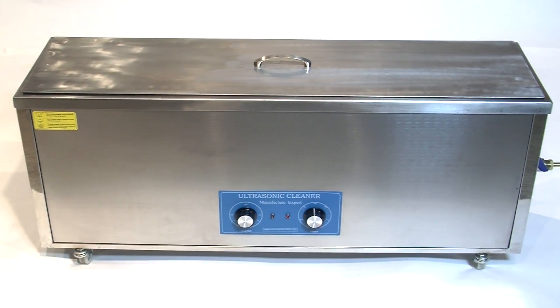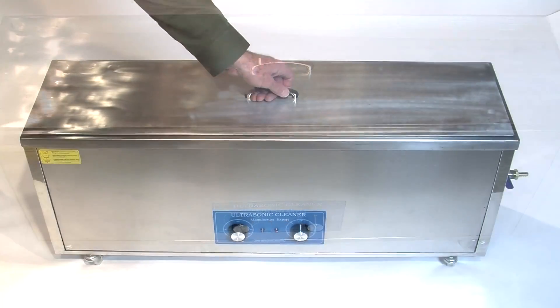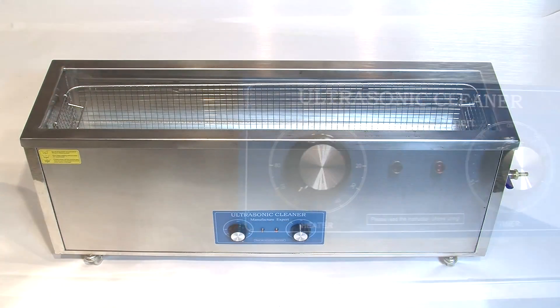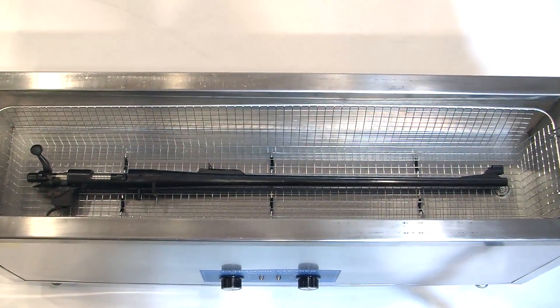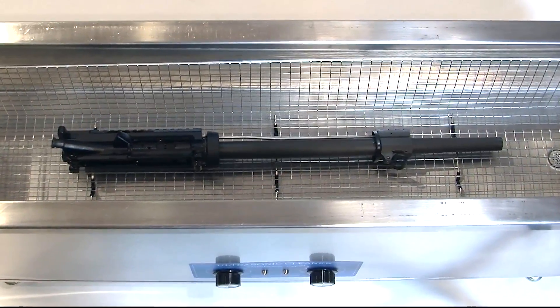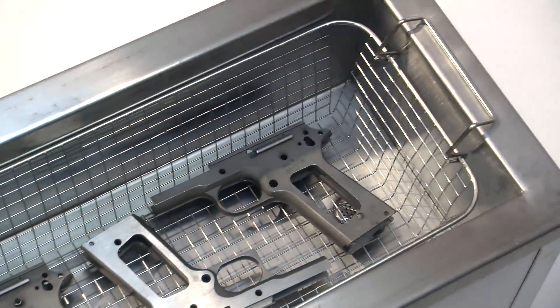Now there is a big new Turbosonic that harnesses the power of 10 industrial ultrasonic transducers to clean and even lube much larger parts like barrels, barreled actions, AR receivers, or a collection of handguns.